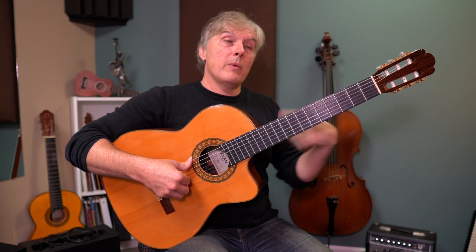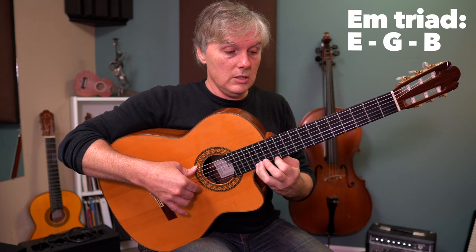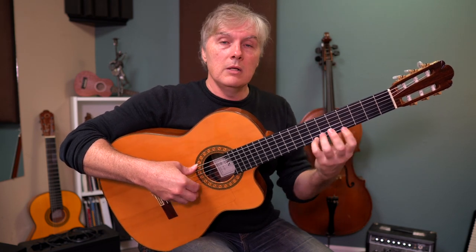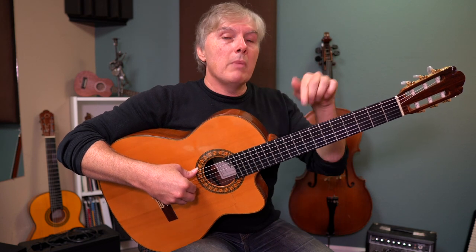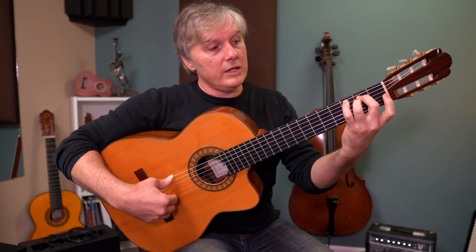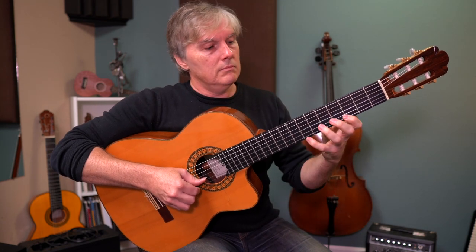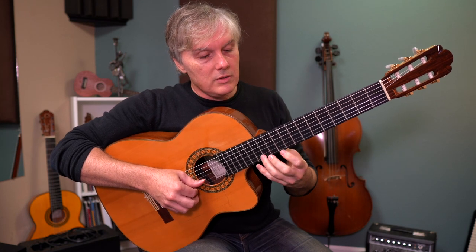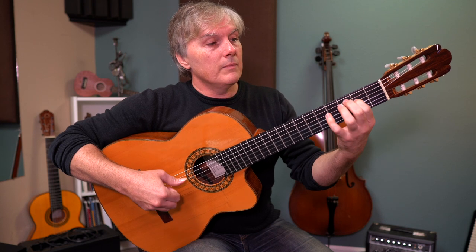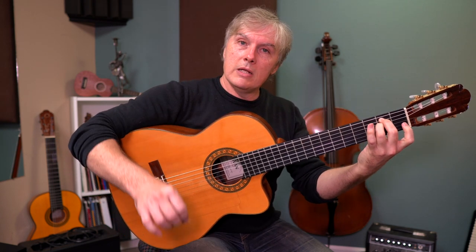And then we're going to open strings. Those notes are the notes of an E minor triad — E, G, back to E, B. The notes of E minor are just E, G, and B. That's all we need for E minor. So that melody that you just heard, we're going to drop way down and do it again with the same exact notes. Now the melody is in the bass — that thumb note — and we end on an E minor chord.